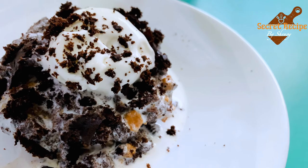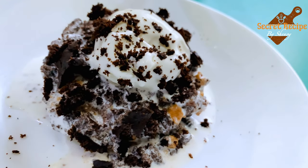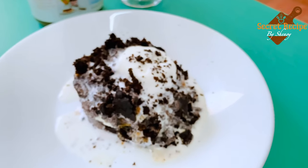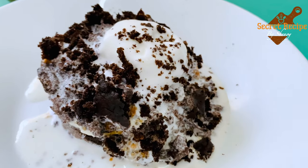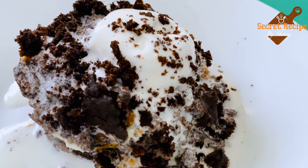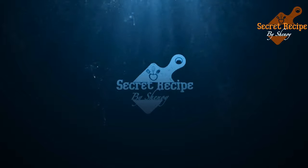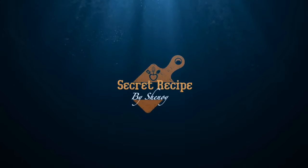Thanks for watching. If you like this recipe, please don't forget to like, share, comment and subscribe to my channel. I hope you love this dessert. See you all soon with my next video. Until then, bye — take care!